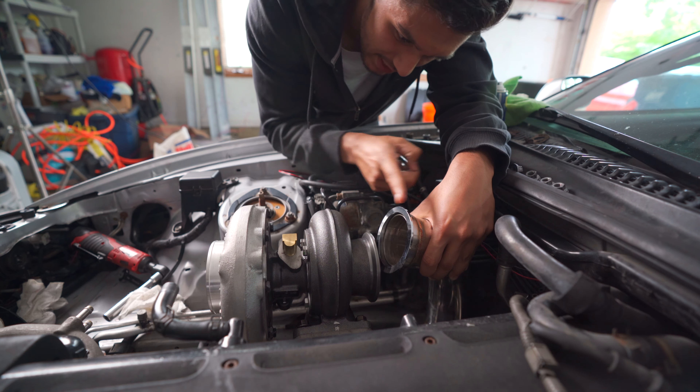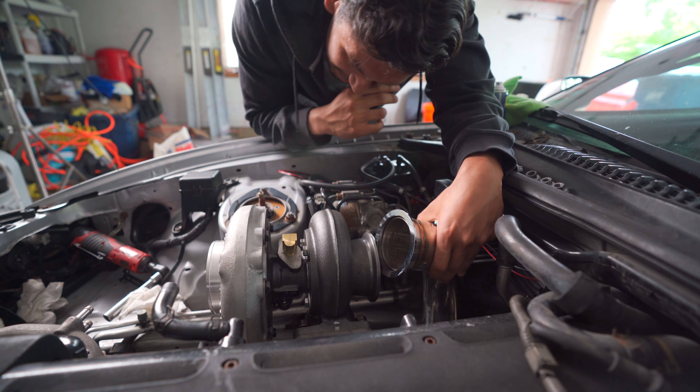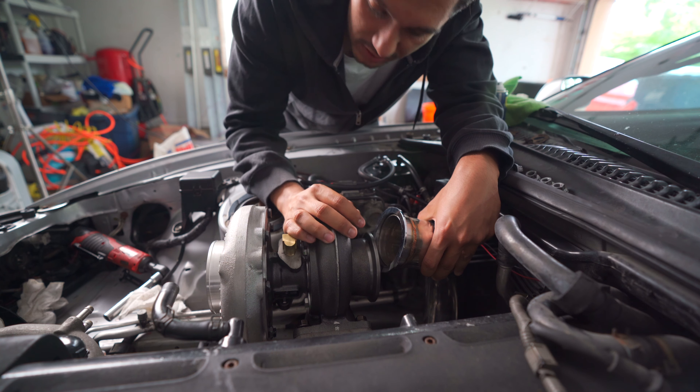We've got to chop this thing off and then put a Marmon end on it, and also fix the length so it actually fits in here. I think we're gonna have to cut maybe about an inch off of it, probably right where this is welded, and then stick a Marmon flange right there.